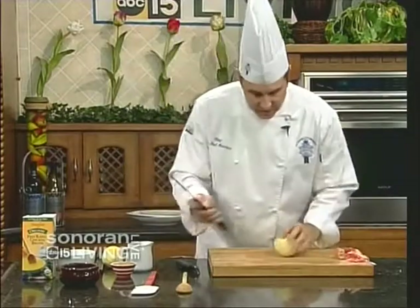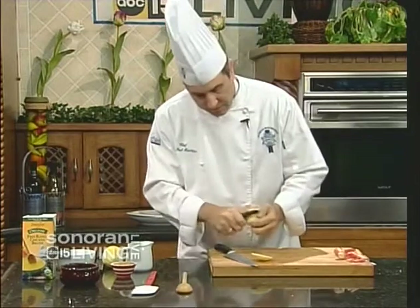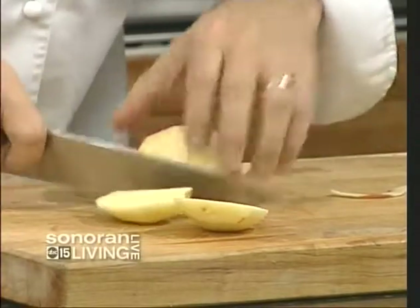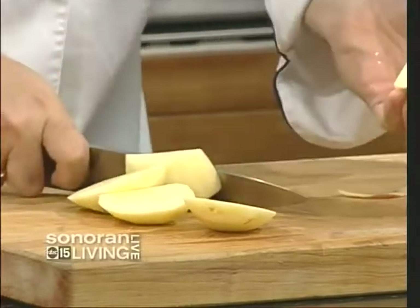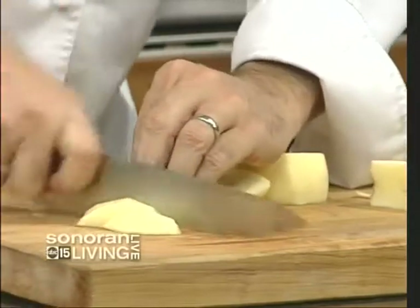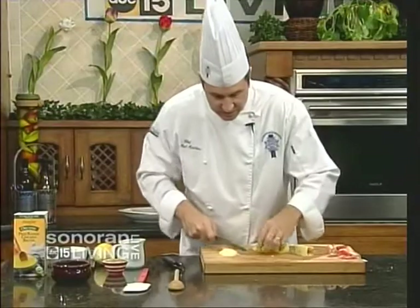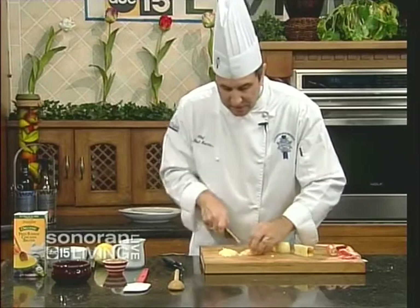All I need to do is peel it all the way down and simply slice it. I don't need an apple core — just cut into chunks. Beautiful. I want it rustic; you don't have to be perfect with the dicing here. Just make sure it's fairly uniform because this is all going to mush down — think like applesauce.